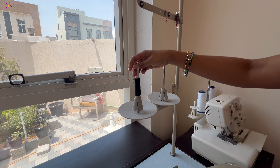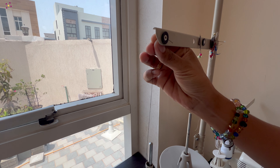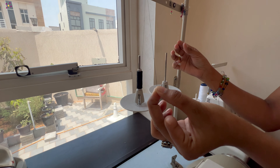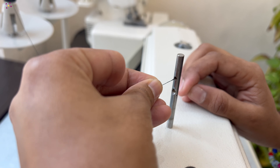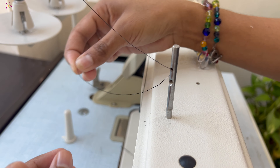Put the thread on the spool and bring the thread through these upper guide holes. Moving to the next step, you can find a post with two holes on top of the machine. In some machines, we can find a tension disc as well along with this post. Here, I am showing the threading process as per the instruction manual.